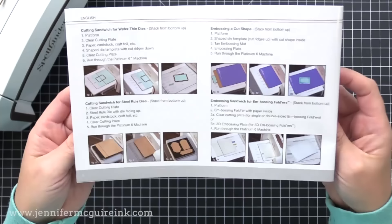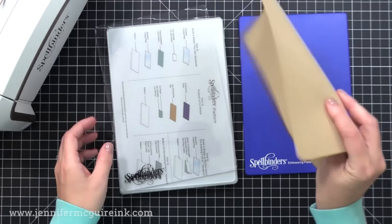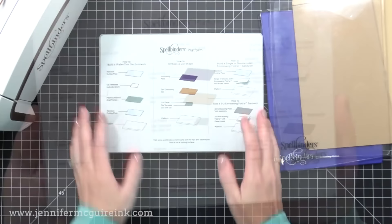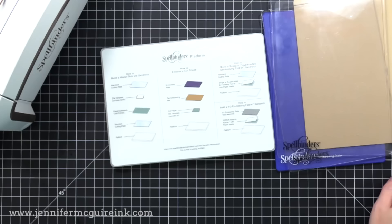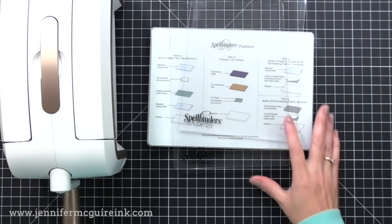In addition to the instruction manual, there are many cutting plates included in the box — these are all the things you'll need to do the various techniques with this machine. The main part is the platform, which is nice and thick and has instructions printed on the different sandwiches you'll need. It's the same as what's in the instruction manual, but printed on the platform, which is a super helpful feature. For regular die cutting, you have the platform and two clear cutting plates included — this is all you need to do your basic die cutting.